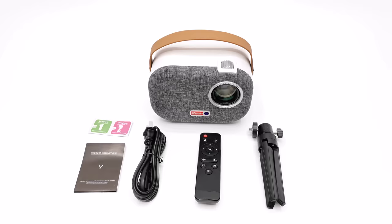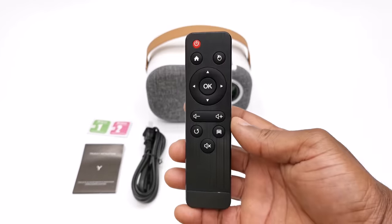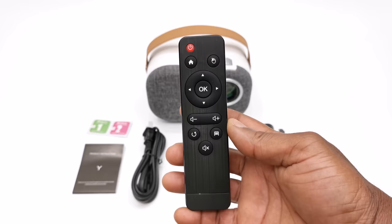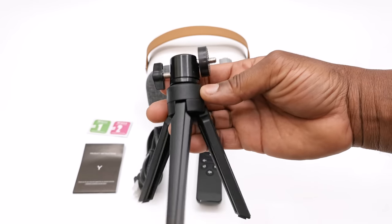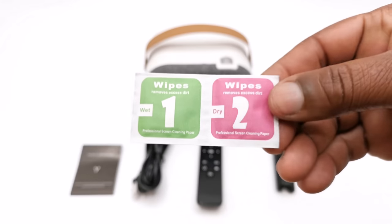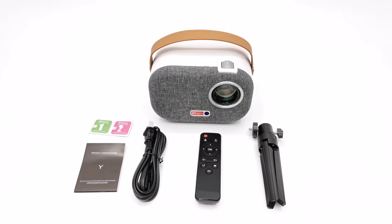Welcome back. So in this package contains the Y1 model itself. You get one infrared remote control, one AC power cable, a mini tripod, a pack of lens cleaning wet and dry wipes, and a multi-language user manual. There is no HDMI cable included in this package.